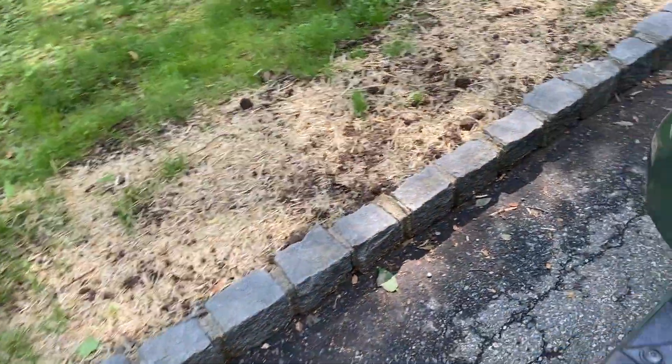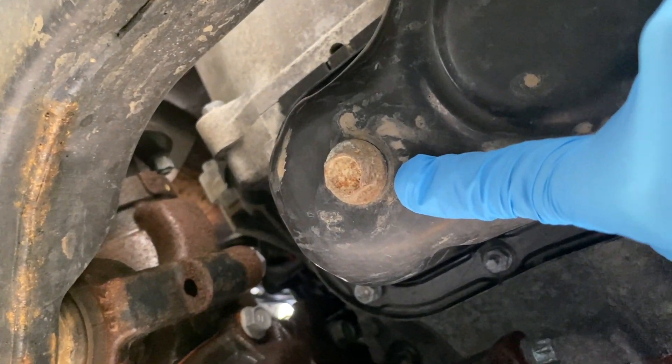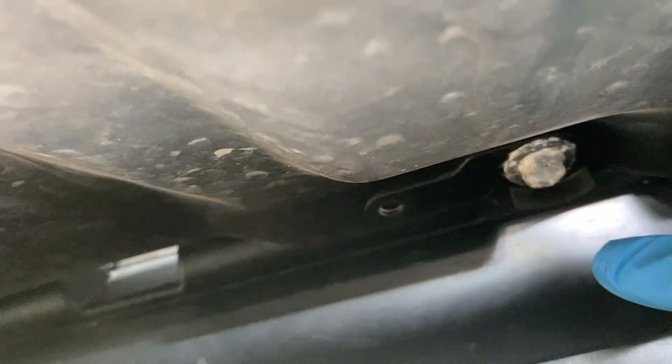Apologies for the noise in the background, I'm working outside today. All my tools are going to be prepped right there, and confirming that right here is the oil drain plug location — this should be a 14mm. Then on the skid plate here, you can see those are 12mm bolts, and we're going to take the oil drain plug out first and then take off the skid plate for efficiency.